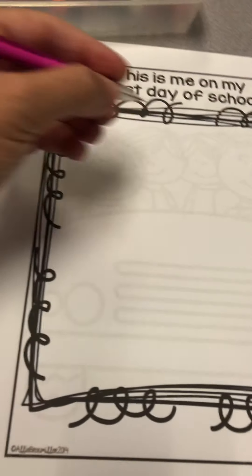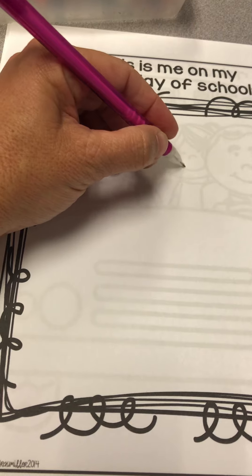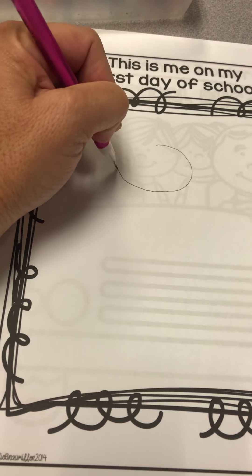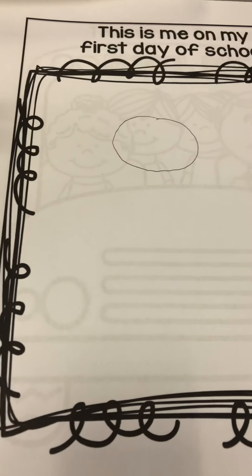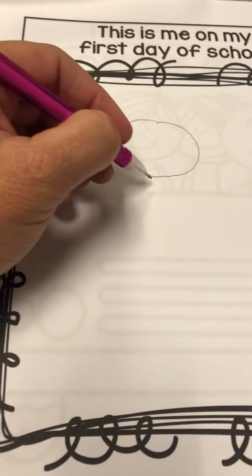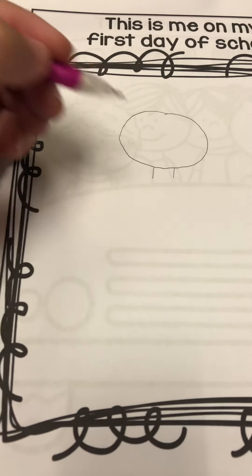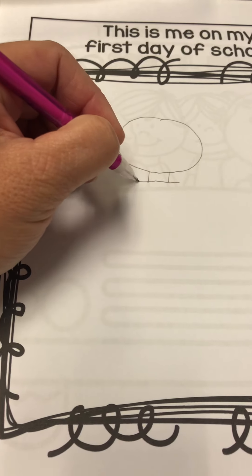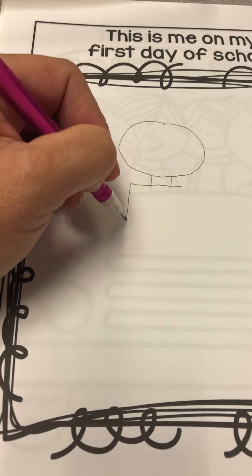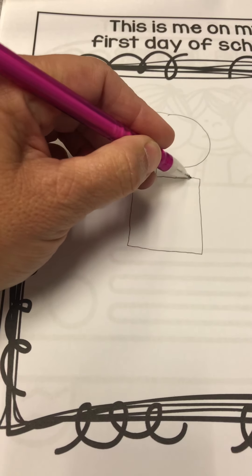When you're making the head, I would always start with the head, then you know how big it is. Then I'm going to make a neck — just two lines like this — and if I want to make a shirt, maybe I'll just make a square for the shirt.